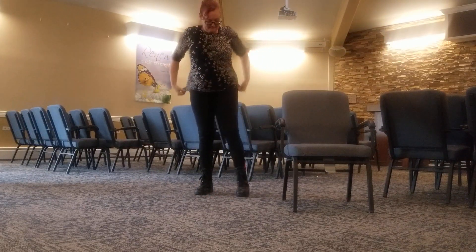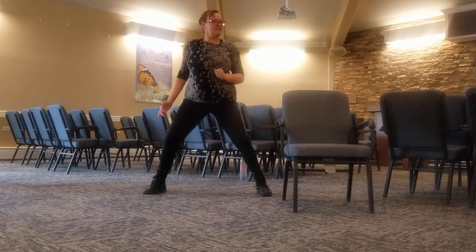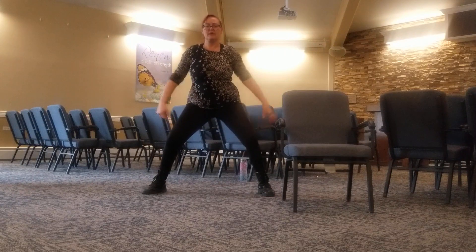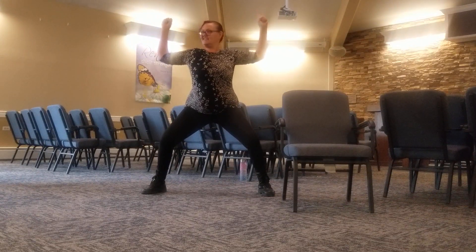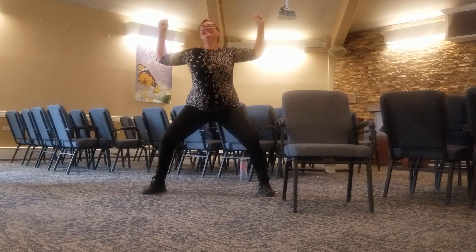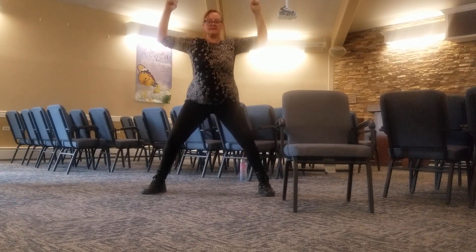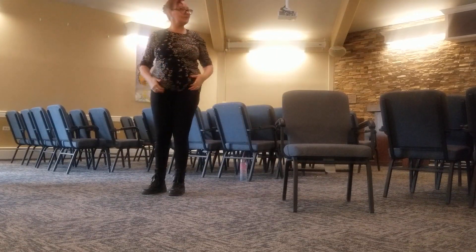One more big one — as wide as we can. Our big horse stance. Think about the good posture. Squat down into it, then bring the arms. Yes, that's it — super strong warrior goddess. And a breath. Relax it and bring it back. Very nice.